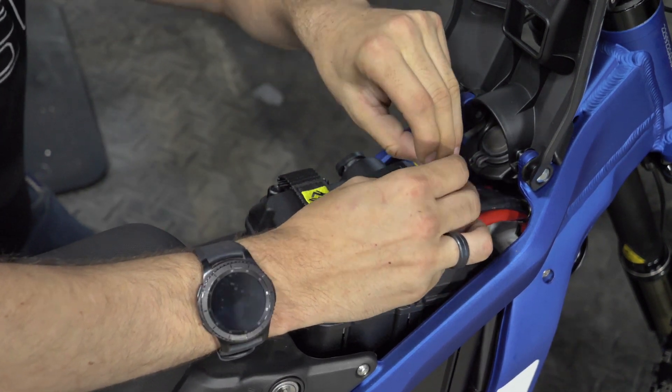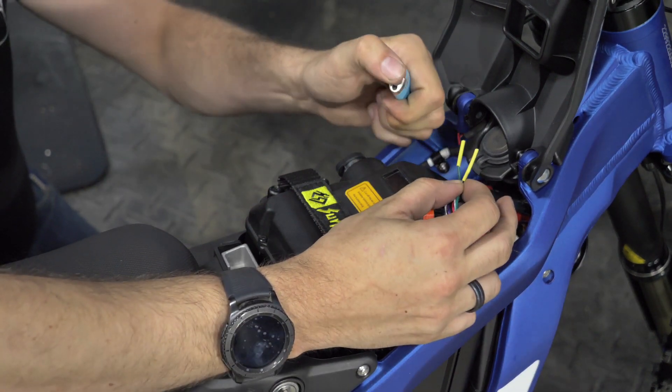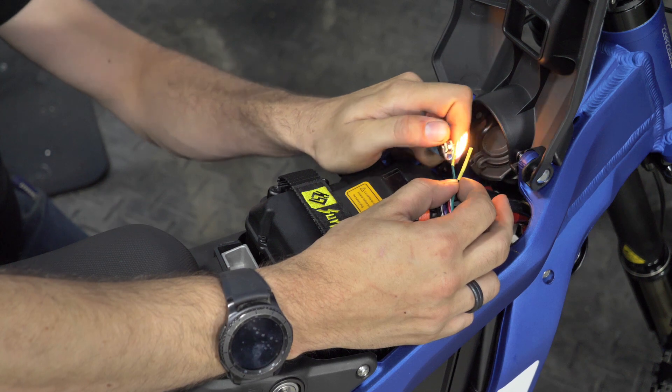After that's done you can use either a heat gun or a lighter on the heat shrink, just till it grabs.